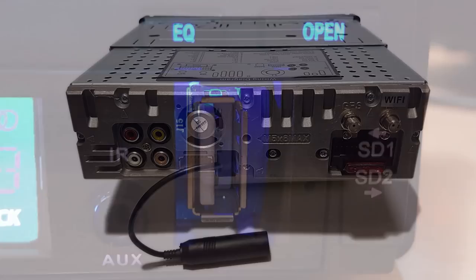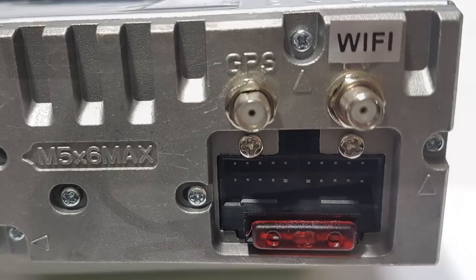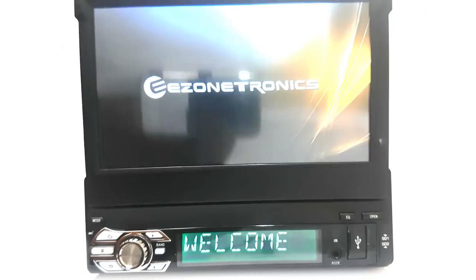On the back we have the RCA audio out ports, the RCA video out, the backup camera input, the 16-pin port for the USB cables, the radio antenna input, the GPS and Wi-Fi ports, and the wiring harness port and fuse. And finally there's the motorized retractable 7-inch capacitive touchscreen with a resolution of 1024x600.